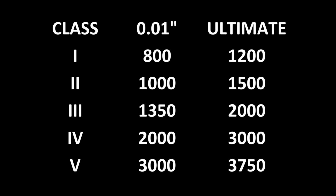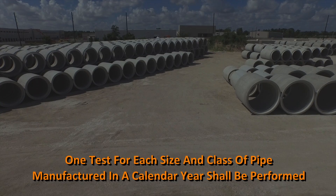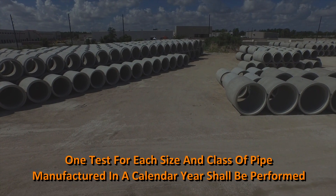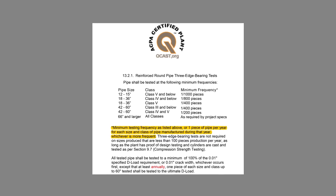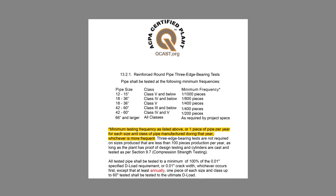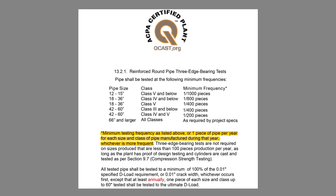Reinforced concrete pipe is designed to meet a specified 0.01-inch crack and ultimate loads in accordance with ASTM C-76. At a minimum, one test for each size and class of pipe manufactured in a calendar year shall be performed to a 0.01-inch crack and to the ultimate load. In locations where there are more stringent requirements imposed by the owner or certification requirements such as QCAST, those requirements will govern.